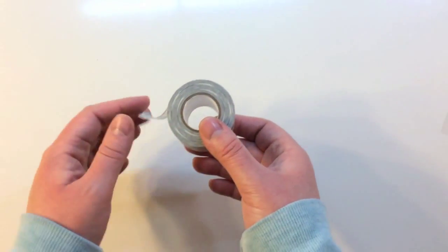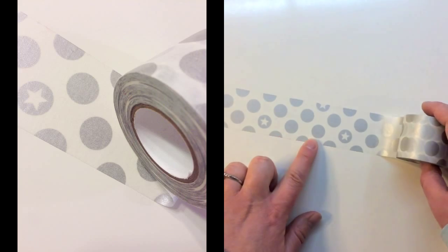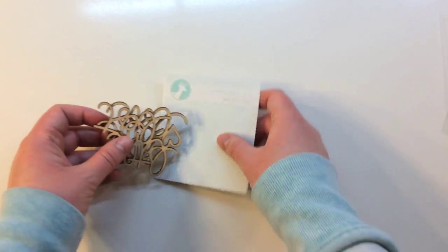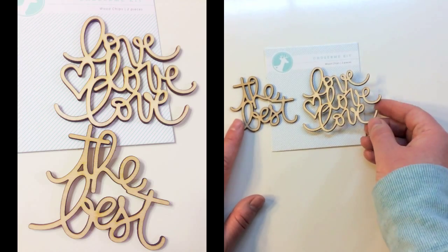The next item in the kit is a full roll of washi tape, and this is extra wide — about one and a half inches wide. It's got silver polka dots and stars. You also get an Oh Dear Me kit wood chips pack. There are two pieces in here; they say 'the best' and 'love love love' with a heart.